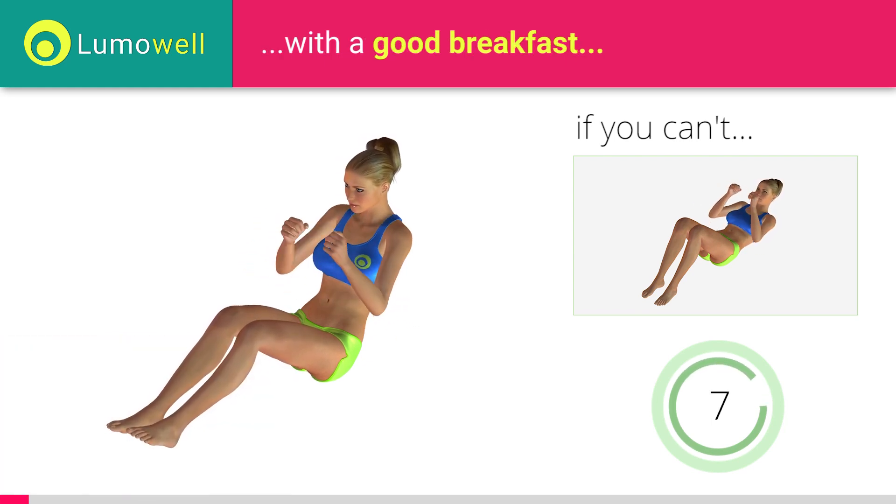Add this video to your favorites — it will guide you when you train. 3, 2, 1. Stop.